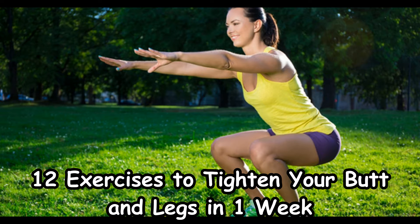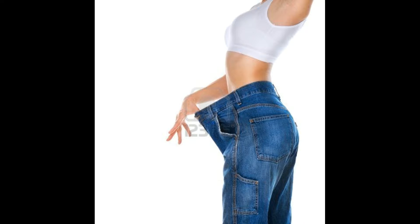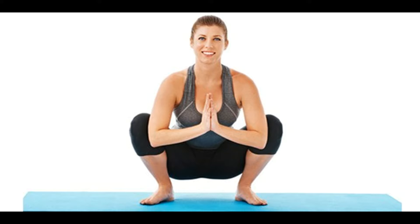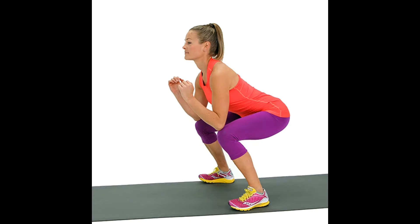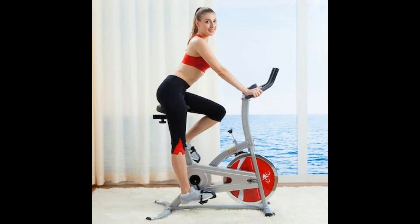12 Exercises to Tighten Your Butt and Legs in One Week. A Nike trainer called Alex Silver-Fagan thinks that in order to get the legs and buttocks into great shape, you need to do squats. These exercises can be combined with other exercises or just done on their own. They are very simple and can be done at home. The best thing is that they will only take 15 minutes of your day. We will present you with the best exercises for toning your butt and legs, and a week-long training plan to make your body change for the better.